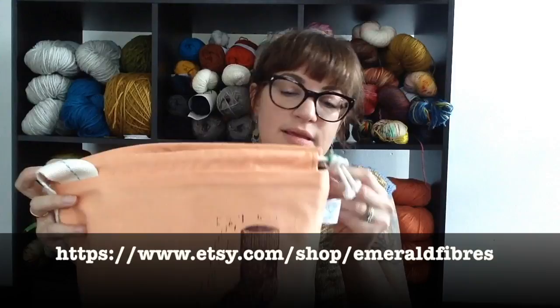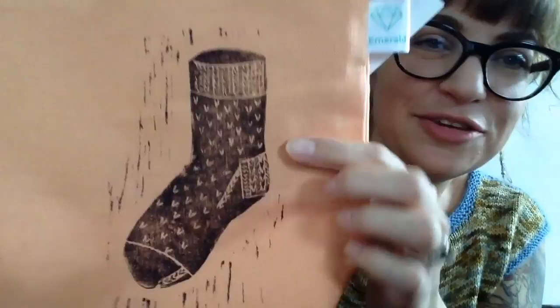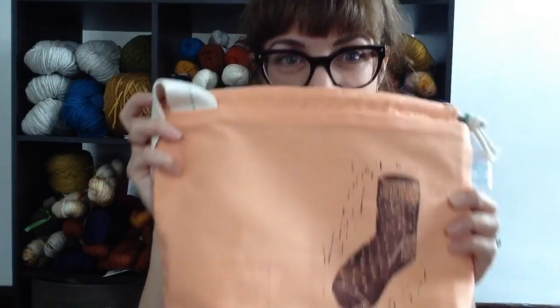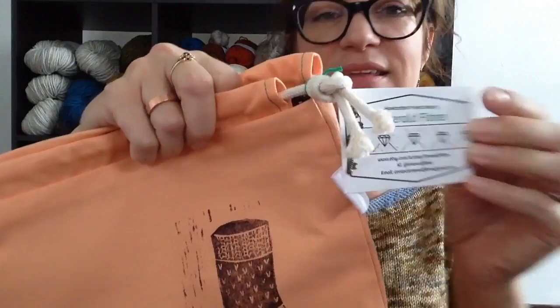Lastly, I have another bag from Emerald Fibers. She is based in Ireland — she makes these beautiful bags with screen prints on them. I kept looking at this one, I love it — it has a sock on it. I waited and waited, nobody was buying it, and then she went on vacation. But it was still there when she came back, so it was mine. I really love her bags.